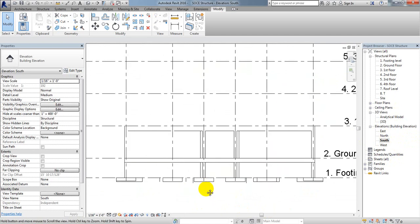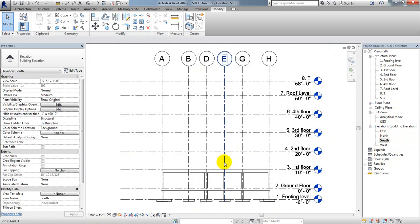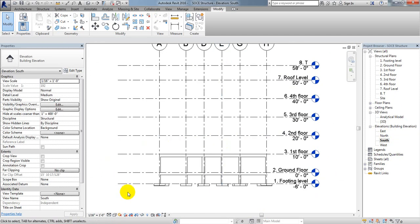Successfully, we have created all types of foundation. In the next lecture, for demo practice, I'll show how to create a pile foundation section if required, and also how to draw the pile cap.